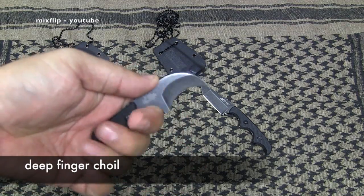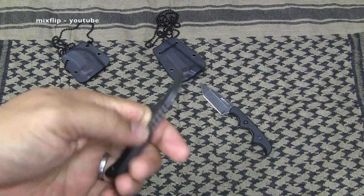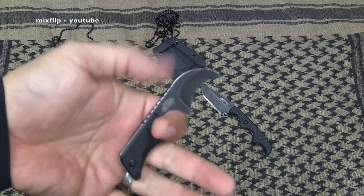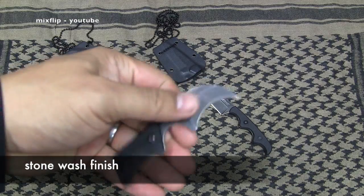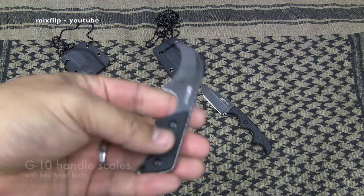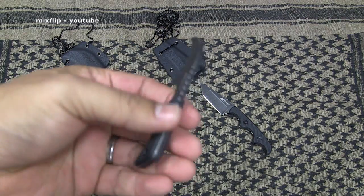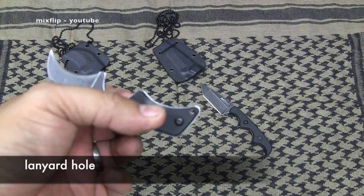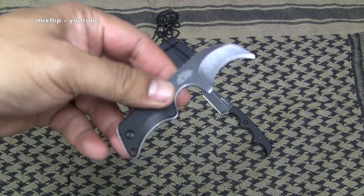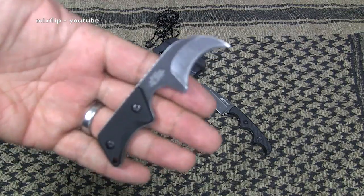It's got a deep finger choil so you can really grip this with two fingers nice and solid — it's not coming out of your hand under aggressive use. It's got some jimping on the back for more grip. I don't think you really need it with a knife this tiny, but it helps. You're getting value for that nine dollars — they didn't have to do that, but they did. It's got a stonewashed finish, which looks really nice. G10 handle scales held in with hex head bolts, and it's got a lanyard loop — again surprising for a nine dollar knife, but awesome.